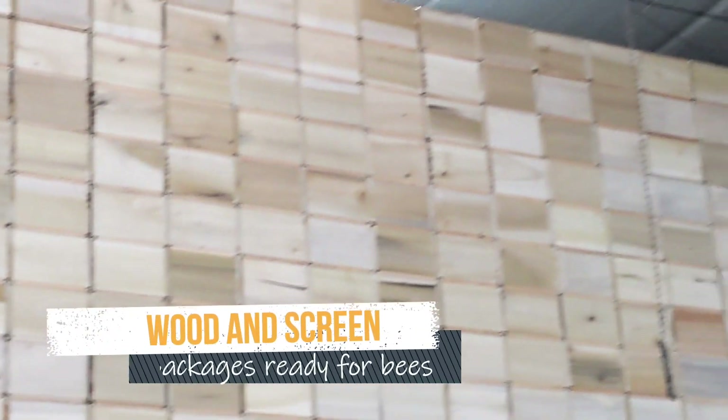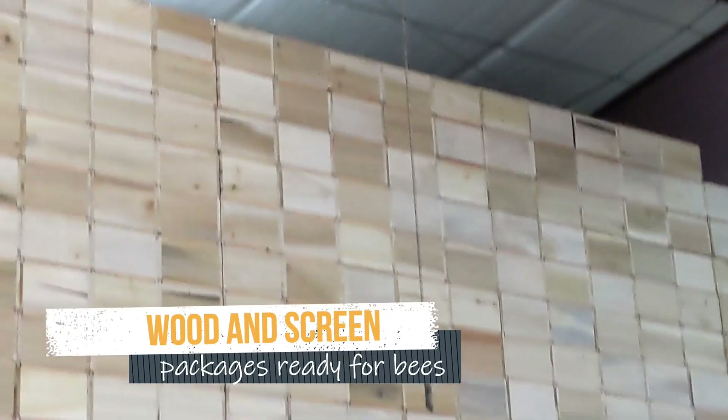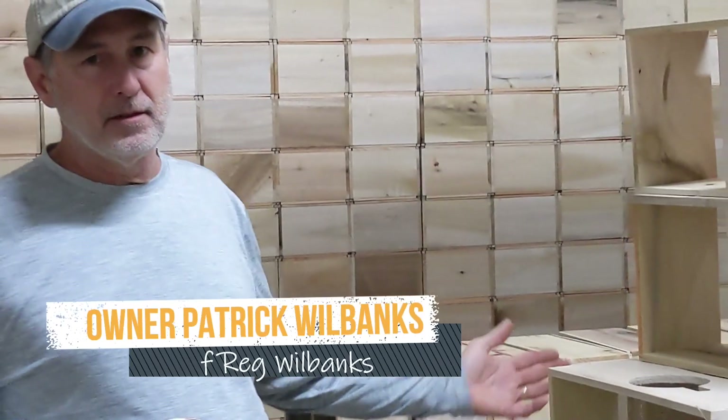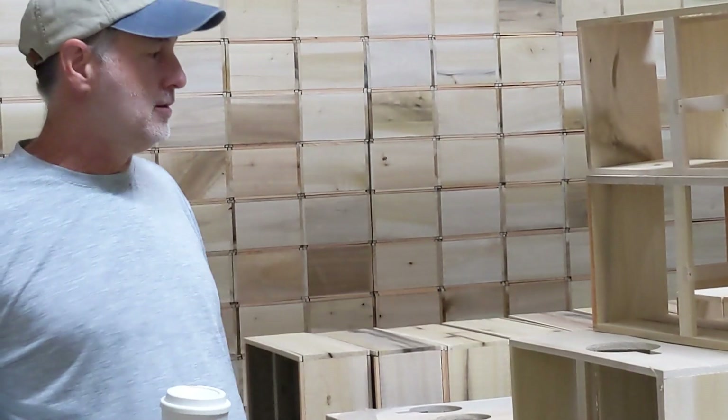They've got the packages built but they've got to put the screen on them, and the guys do that in the evenings and on rainy days when they can't work in the bees.